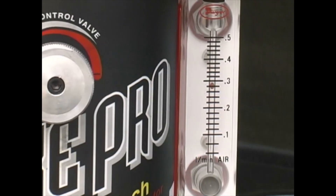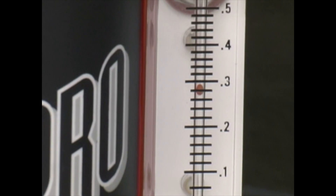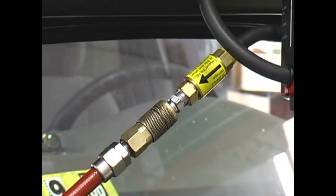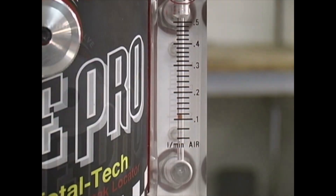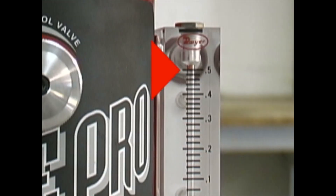Another valuable feature of the SmokePro is the integrated flow meter. At a glance, the operator can verify if smoke is flowing into the system under test. The SmokePro incorporates a tamper-proof inline regulator that regulates the input air pressure to the flow meter at 90 psi, allowing the operator to quickly verify the size of a leak in the evap system. A 0.020 leak will register about 0.1 liters per minute; a 0.040 leak will register at about 0.5 liters per minute.